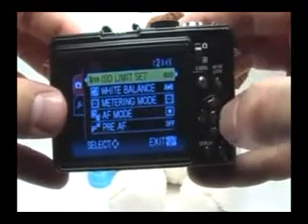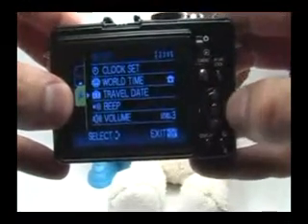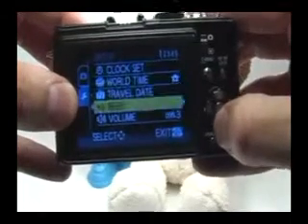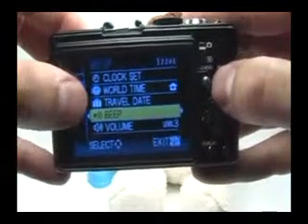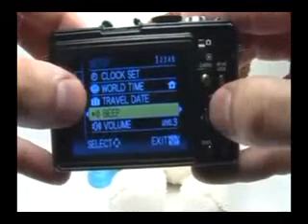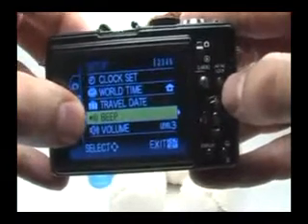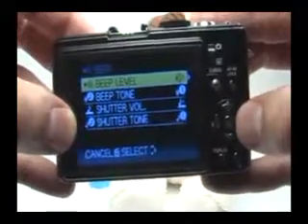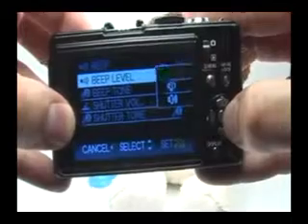The one thing I like to change in this menu is actually located in the setup tab. So I'll move to the left, go down to the setup tab, and then move over to the right. I'll go down to beep. The camera makes a beeping noise every time I move the highlighted square or press any button, which gets rather annoying after a while. So what I like doing is quieting this beep — press the right navigation button and go up to mute, then press set.